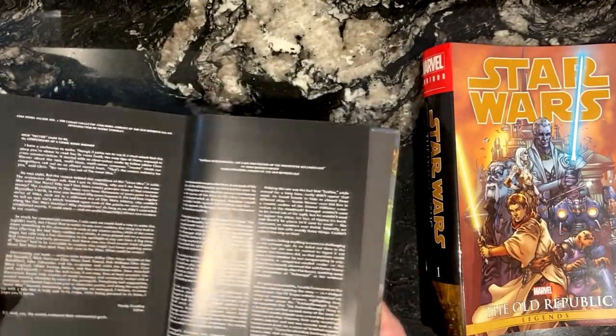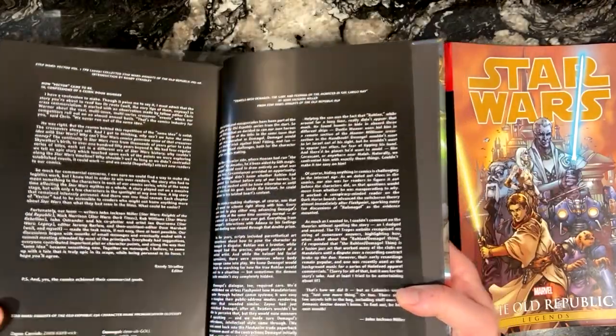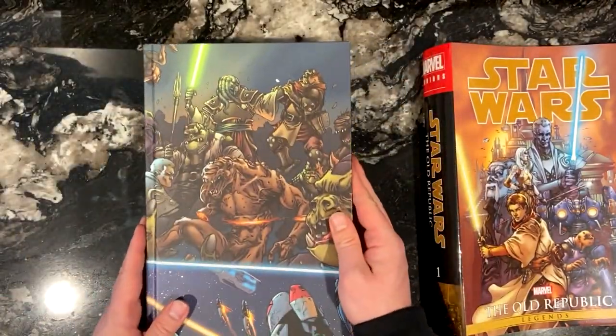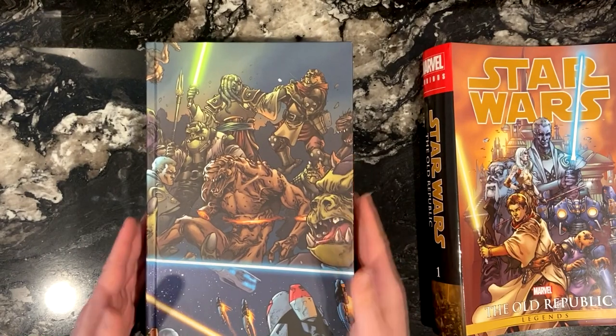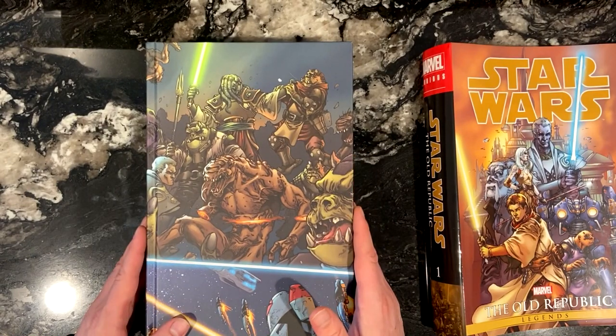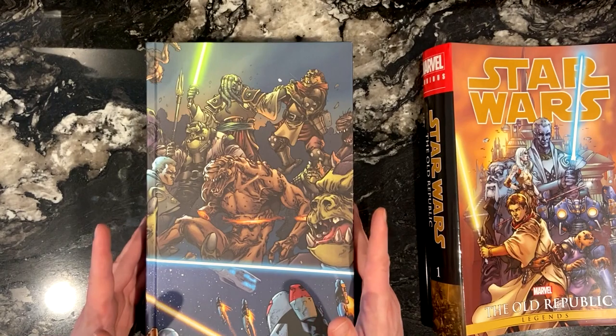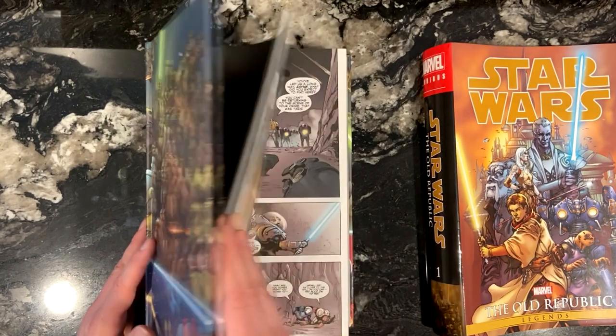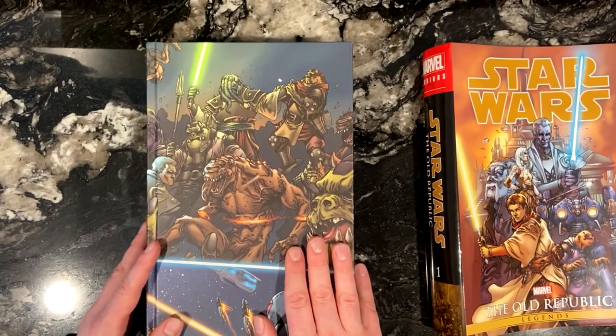Do I recommend that you get this? I do, for a number of reasons. First and foremost, if you don't already have the Knights of the Old Republic comics, it's a great story arc. There are over 50 issues, so you get to be with these characters longer and be in this world for a longer time. It's one of the best comic runs in the whole EU, and that's saying a lot.